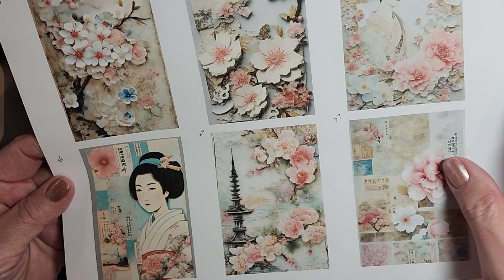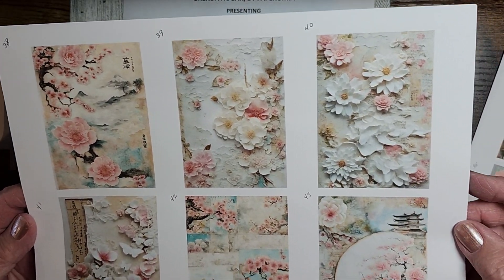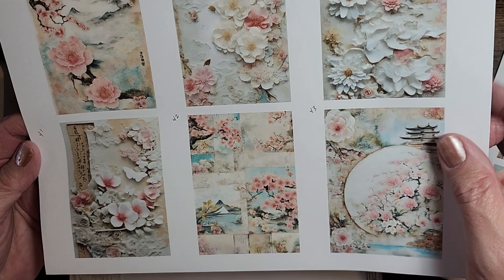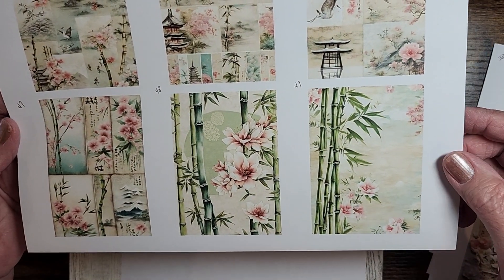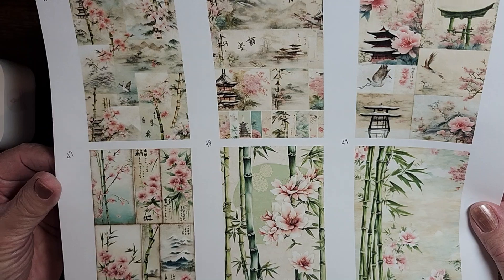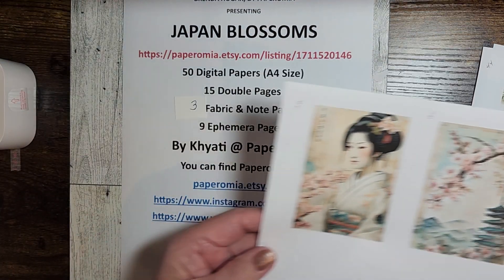These are full-size 8½ by 11 sheets of paper, so I just shrunk them down to have them fit. Oh, look at that bamboo — isn't that gorgeous? Just gorgeous. And we're at the end of the 50 full-size pages.